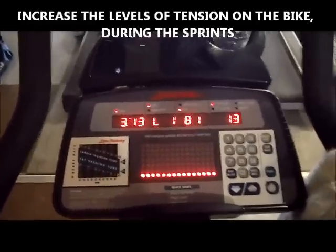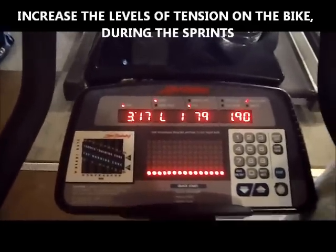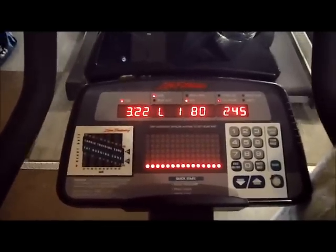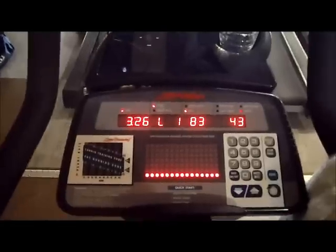So the first 3 intervals you're going to do level 10 — or whatever level you feel comfortable with, but make sure it's challenging — and then it's going to keep increasing as you keep going. So you're really taxing your body, taxing your VO2 max.